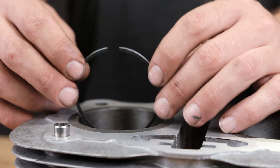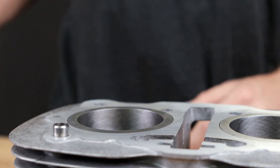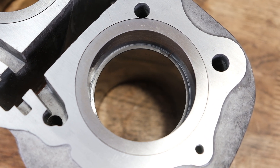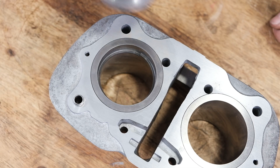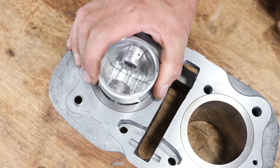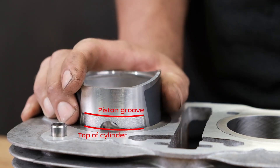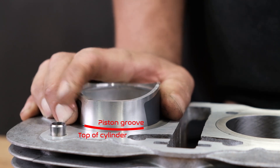To check the piston ring gap, first insert the piston ring into the cylinder. It's important when checking the gap that the piston ring is level in the cylinder and sitting somewhere in the middle, not too close to the top or the bottom. Use the piston to press down the piston ring after it's inserted into the cylinder. Using the machined lines in the piston skirt as a guide allows you to ensure that you are checking all of the piston ring gaps at the same depth and that they are sitting completely level in the cylinders.